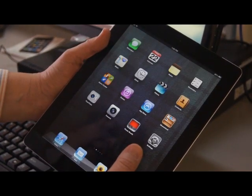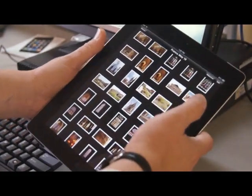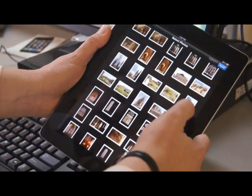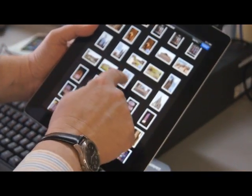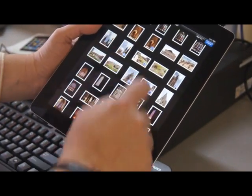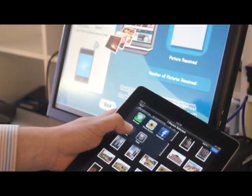After we've joined the network, we can simply go to any photo that has a print function. In this case we have a summary view, so we hit edit. That means we can select multiple different photos — you see the little blue check mark appearing — and then go over and hit share and print.